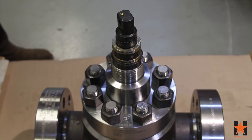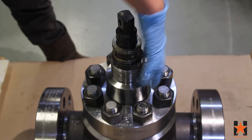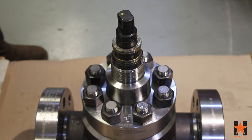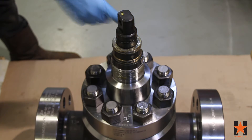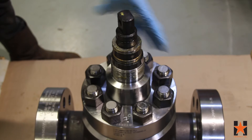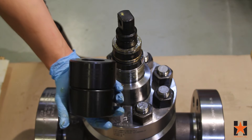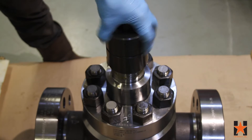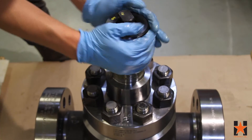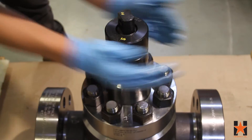With your stem adapter in place, lightly grease the outer threads on the bonnet and install your bearing cap. This will ensure that the bearing cap stays tight when opening and closing the valve.